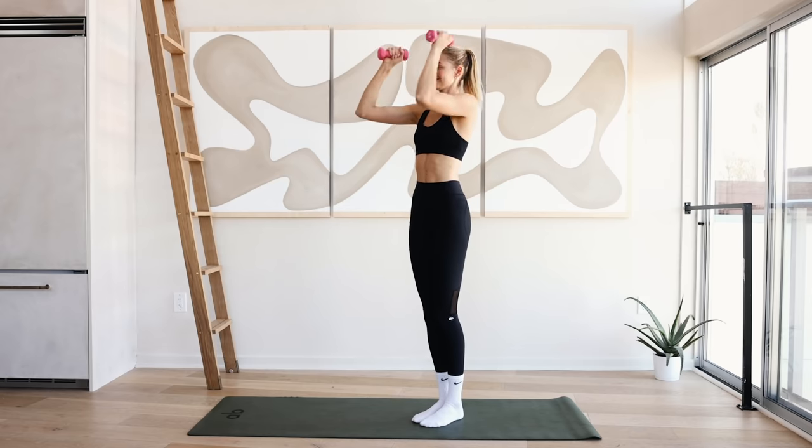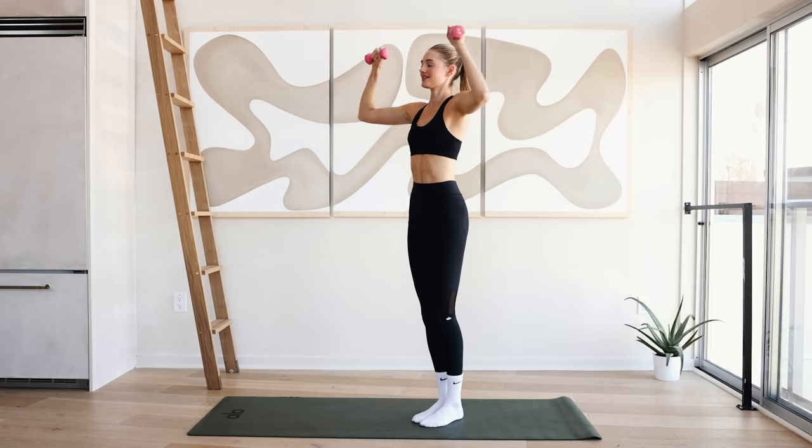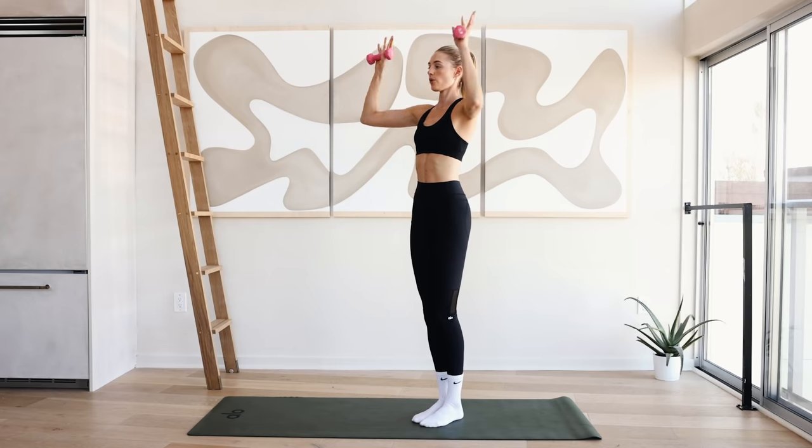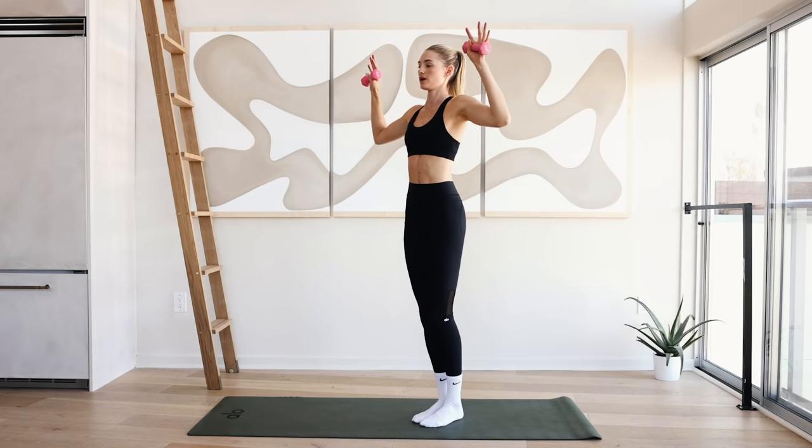Arms come in at a ninety-degree angle, opening and closing. When you open, squeeze those shoulder blades together and come back. Keep breathing — ten, nine, eight, seven, six, five, four, three, two, and one.